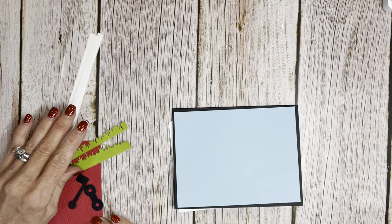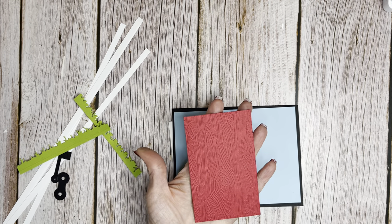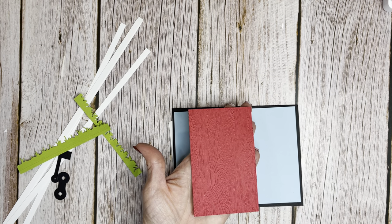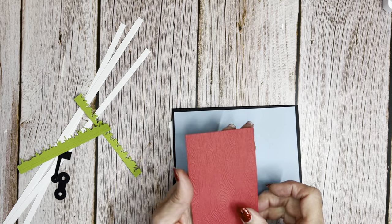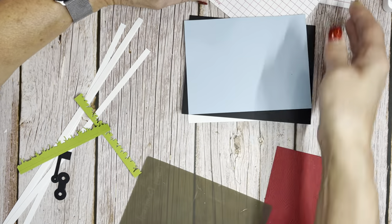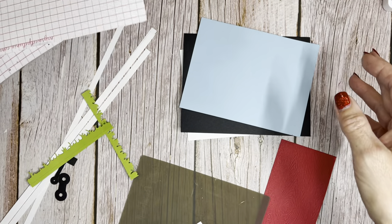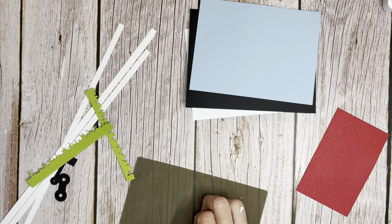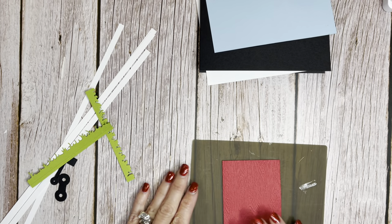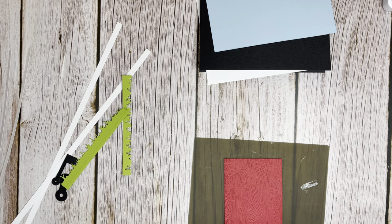I'm going to show you how I fussed around for a day until I came up with what I liked. I used a 2½ by 4 inch piece of Real Red and ran it through our Timber embossing folder. And we're just going to make that classic barn door look here.